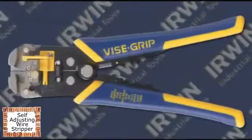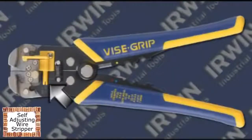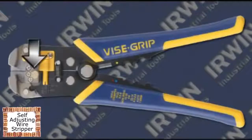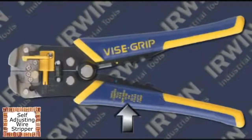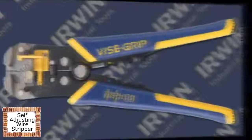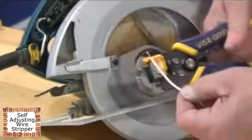The Self-Adjusting Wire Stripper features a gripper and stripper, a length gauge, a gripper force adjustment knob, a cutter, and crimper sections with a size key on the grip. The Self-Adjusting Wire Stripper can be used to strip 10-gauge wire down to 22-gauge wire.